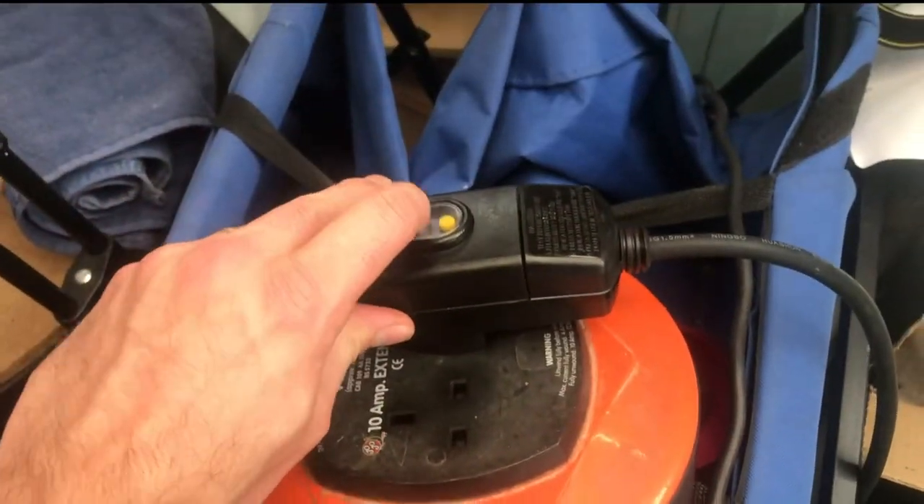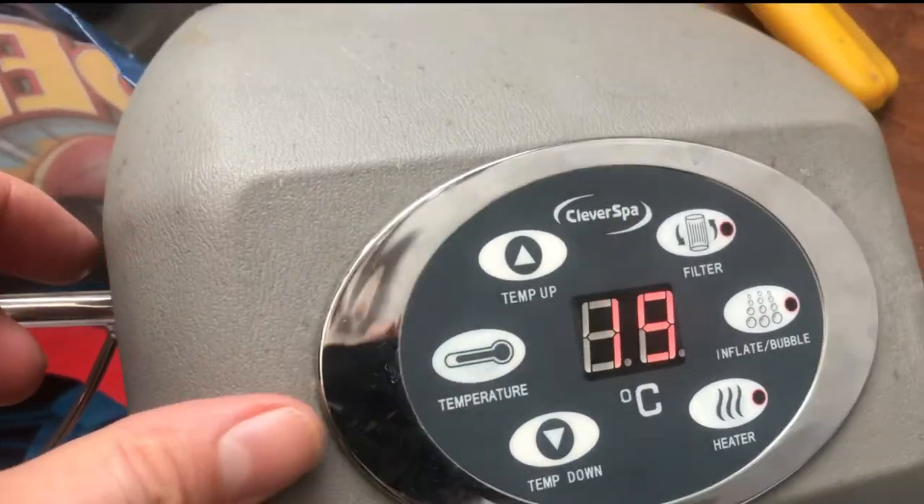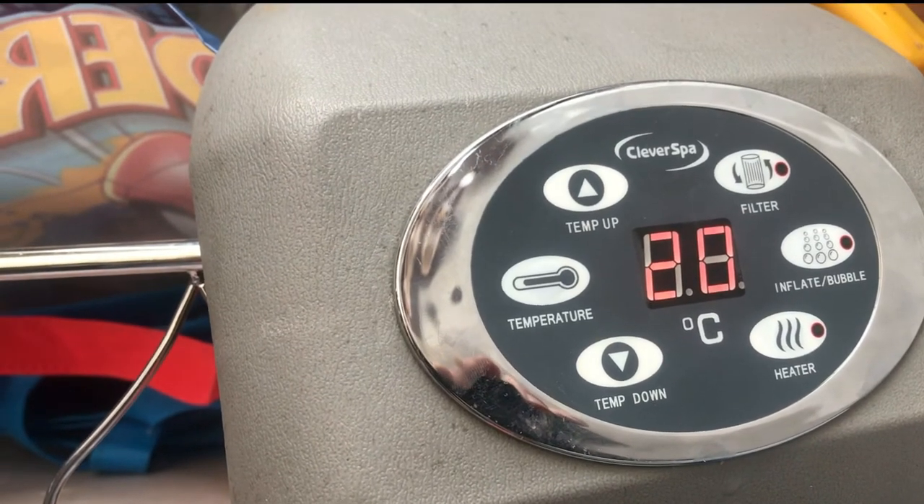I've wired up the new sensor — that's just a case of splicing the two wires together. Time to test it. And there we go — winner, winner, chicken dinner! We now have a temperature coming up on our display, which is the ambient temperature of the room I'm in. Happy days.